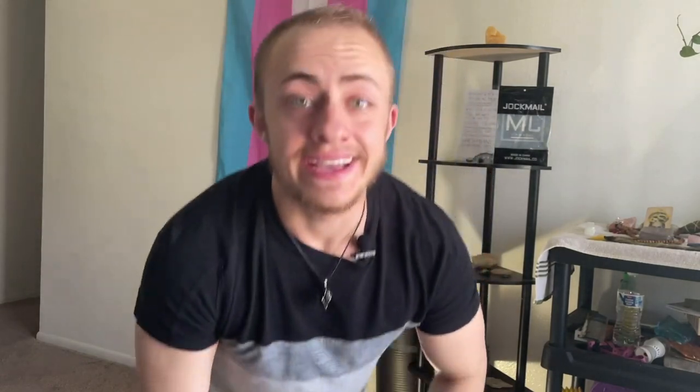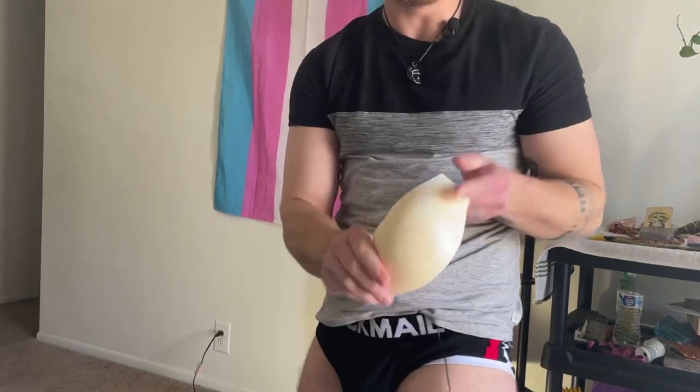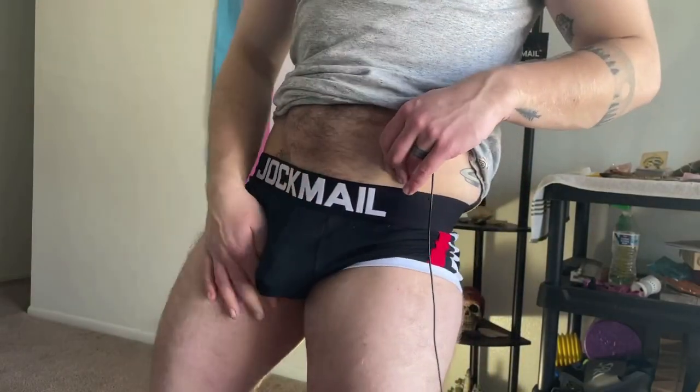Luckily, since the packer is not built into the underwear, you can just take it out and have either nothing in there, or try a different packer for a smaller bulge. I recommend checking out the On-the-Go packer by Tantus — I'll link the full review below. Slide that in here — this is what it looks like to pack with the Tantus On-the-Go packer. More realistic and a little bit of a smaller bulge.